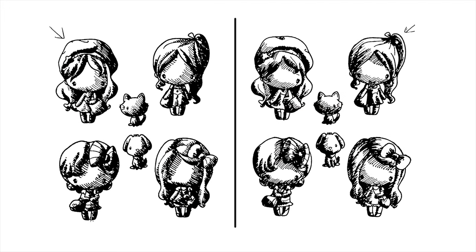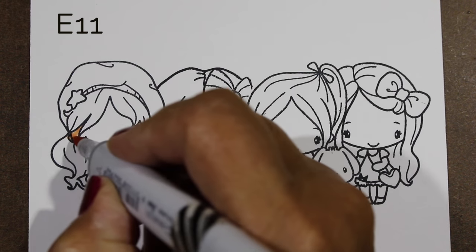This one is a stamp set from The Greeting Farm. I'm also including on my blog today a downloadable or pinnable shading map, and this shows you where the shadows would be from the upper left or upper right. You can either print it out and keep it in your stamp storage so that you have that to refer to, or just leave it on your Pinterest to pull up when you start coloring.